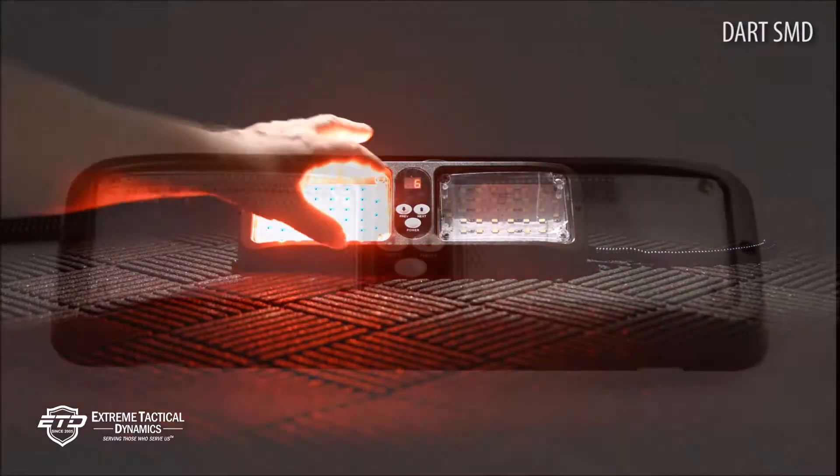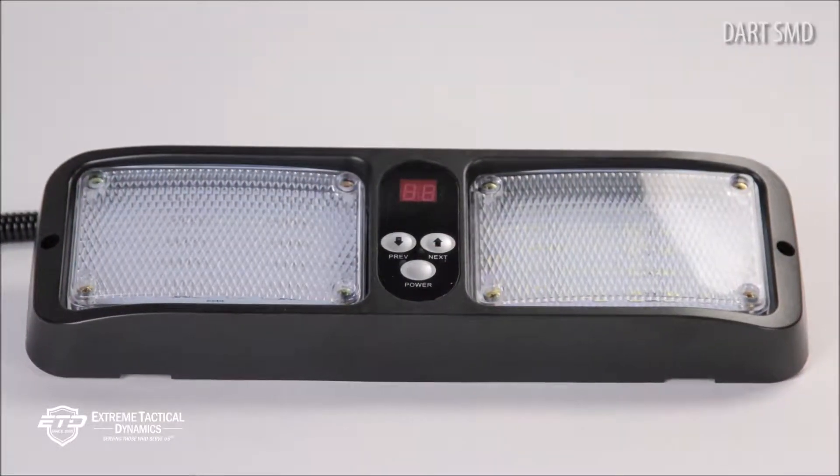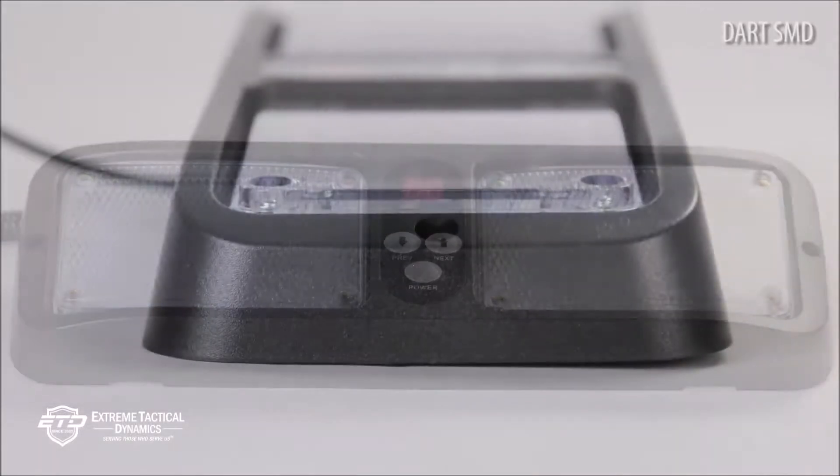The DART SMD is 12.5 inches long by 4 inches wide by 1 inch high.